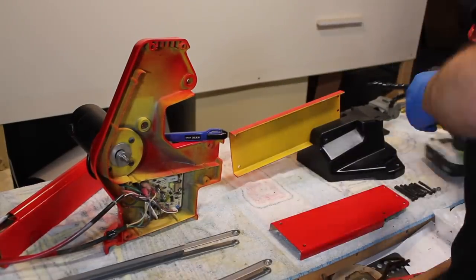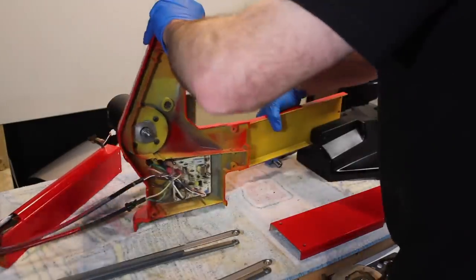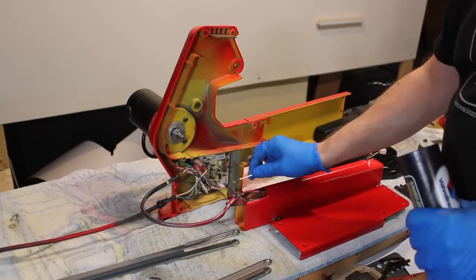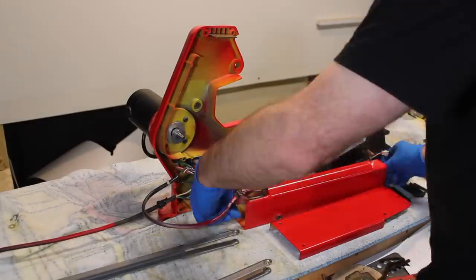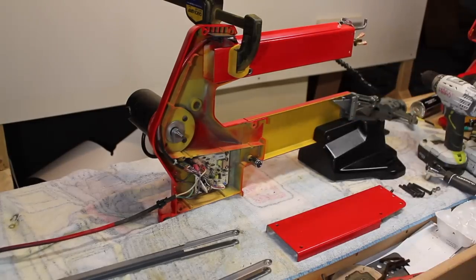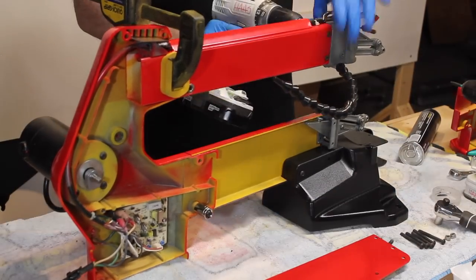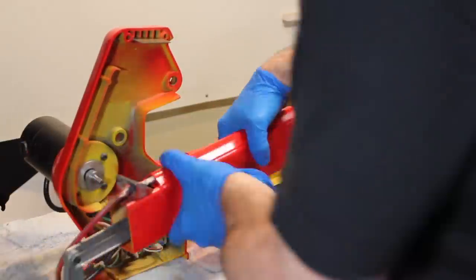At this point, just reverse the steps to put everything back together. I painted my saw red for some reason — if you want to know more about that, click the info card. Now here's this wedge — I haven't talked about it. That's what tensions the blade; that wedge pulls on that metal plate. So I put grease on there because metal on metal. I'm just putting the front assemblies back on. There's really no difficult process here — just do what you did in reverse.